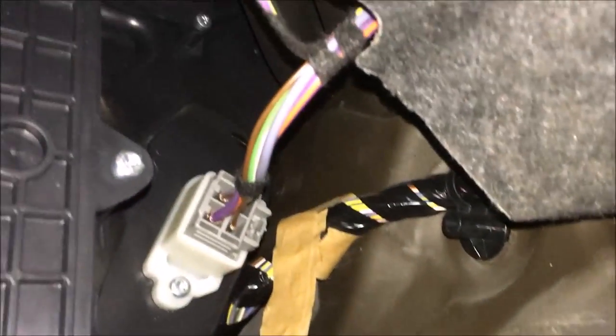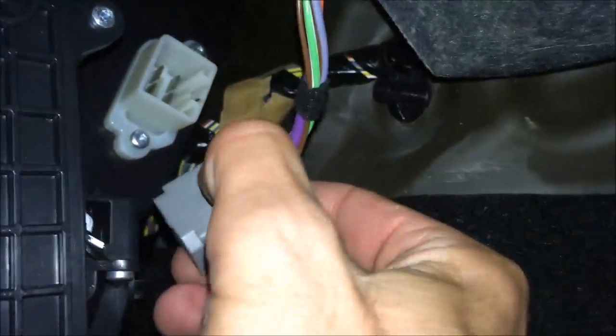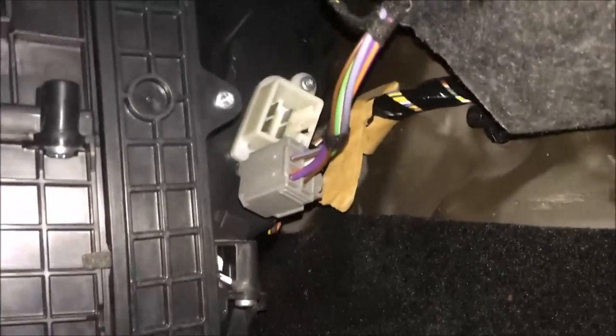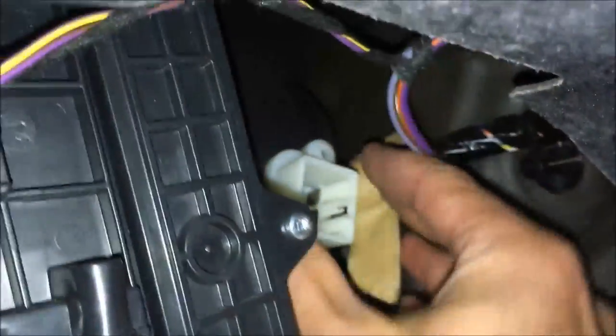And then it's time to locate the old blower resistance. You see it right in here — it's the little white component you see right there. So you just remove the power plug, just gently, like so. And now you can take your Torx 20 and remove the screws. Now the old blower resistance screws have been unplugged, so now it's just to remove the old one.